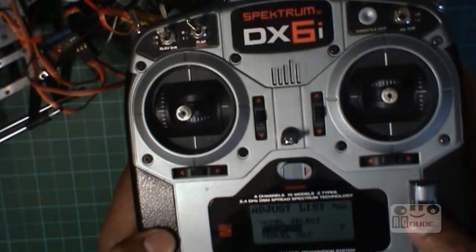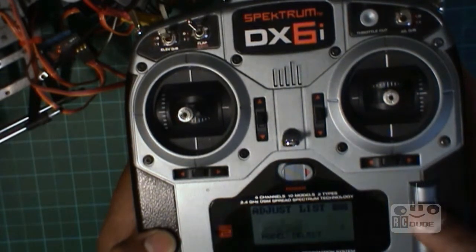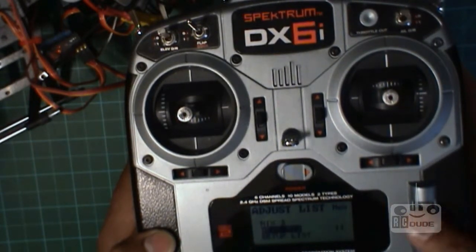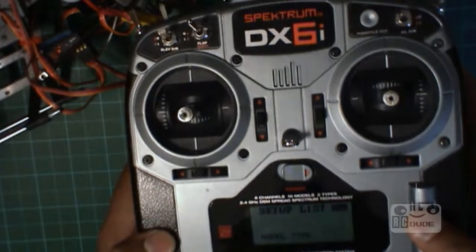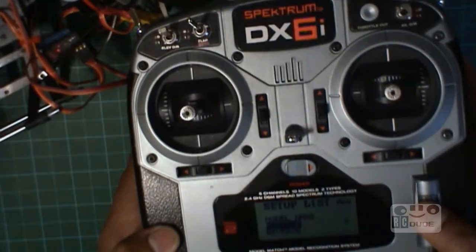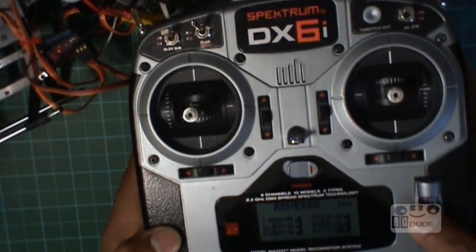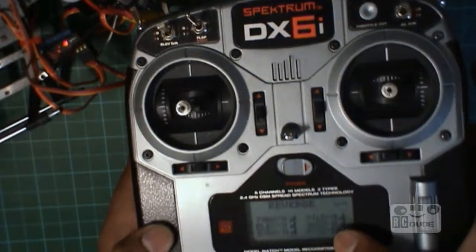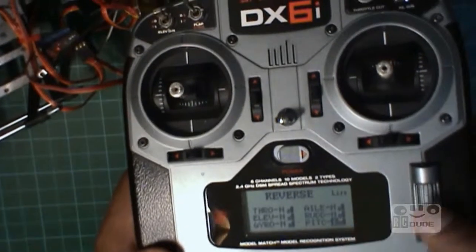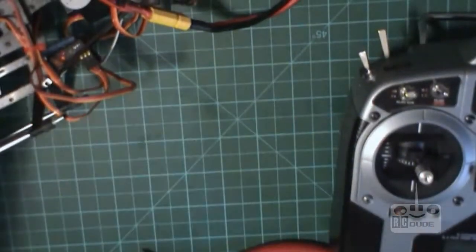Go to the setup list — that's your setup list. Hopefully you can see it. Then go to reverse and do the pitch. Reverse — see, here on mine the pitch is set, and you can do the reverse. Okay, now I'll go back.